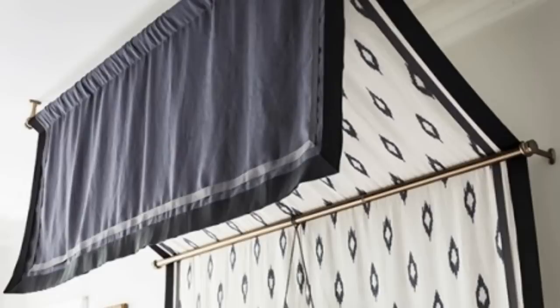Use a thick patterned fabric to make a canopy that doubles as a headboard. A perfect way to add some patterns to your bedroom.